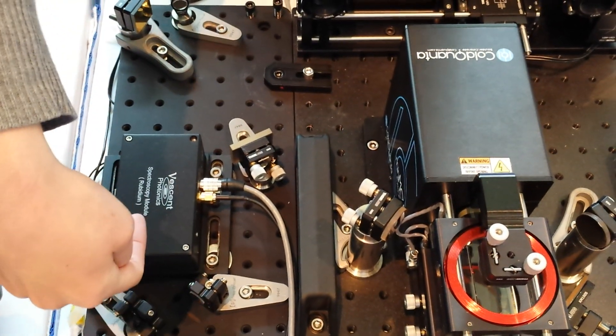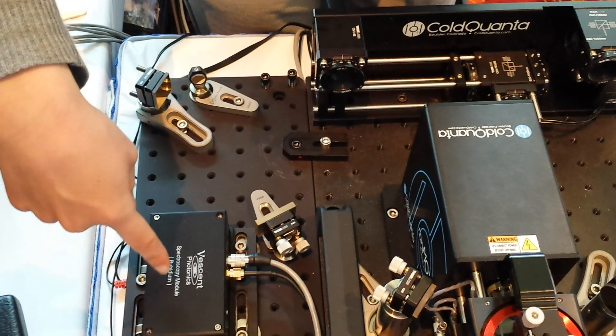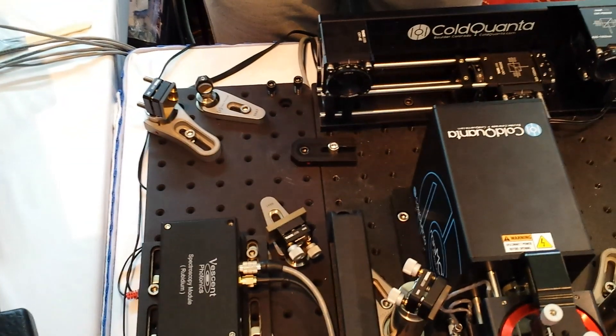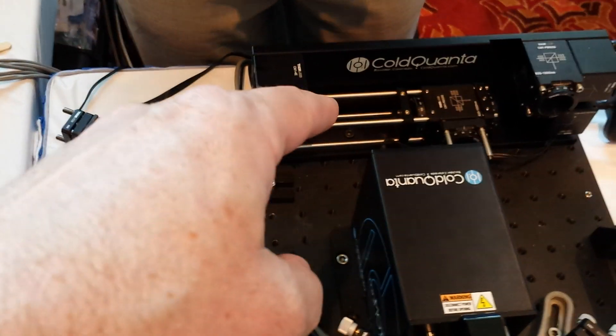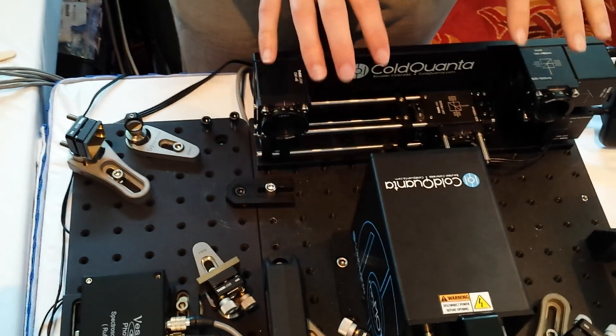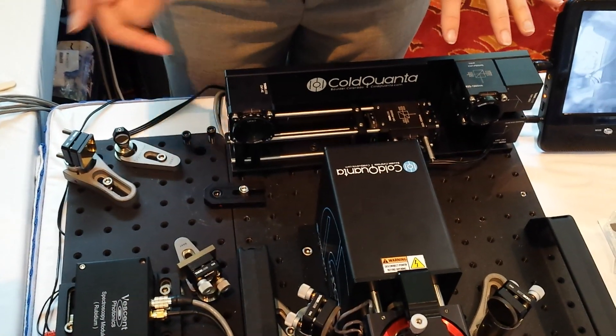We basically have the main beam going straight through and then a small part is picked off, goes through the vapor cell, is detected and fed back into the control electronics. So this optical system back here is the thing that produces these three beams in the magneto-optical trap. Yes, this is functioning with somewhere around 40 milliwatts of power.